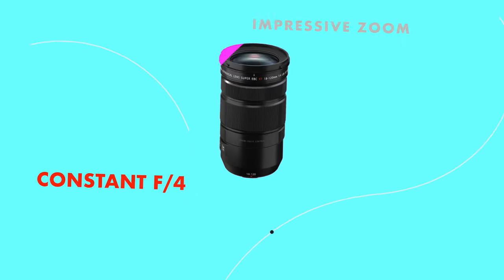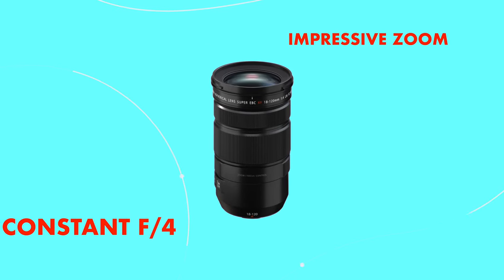This lens stands out because of its impressive zoom range and its constant aperture of F4. It's perfect for video work — you won't have flickering lights or level changes when zooming in and out because of how the lens is designed. There's a power zoom function which controls the zoom internally, so that can help you when you're balancing on an electronic gimbal.